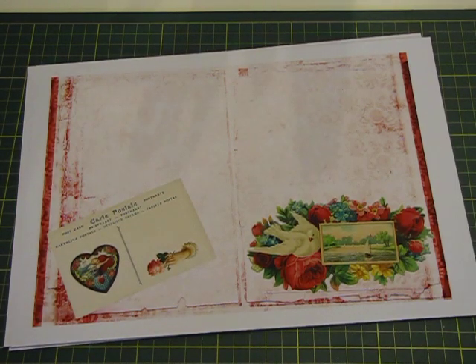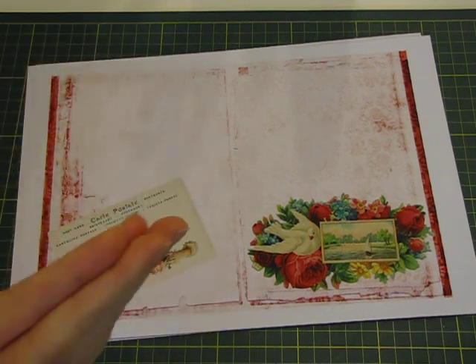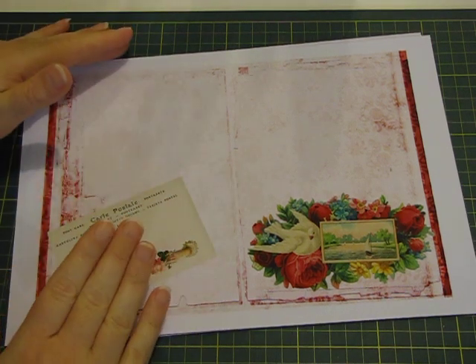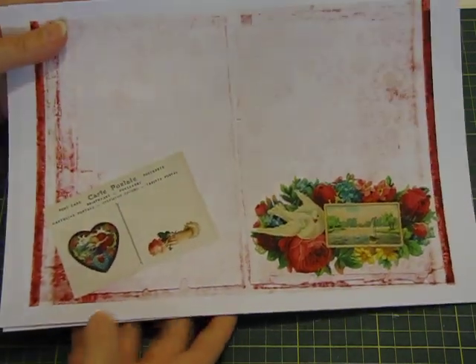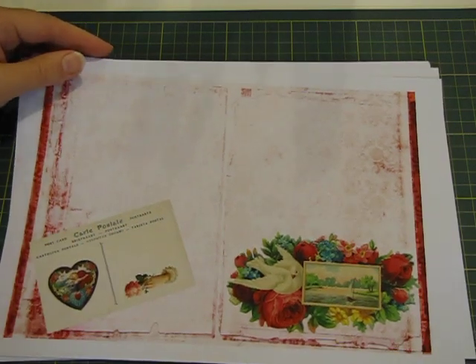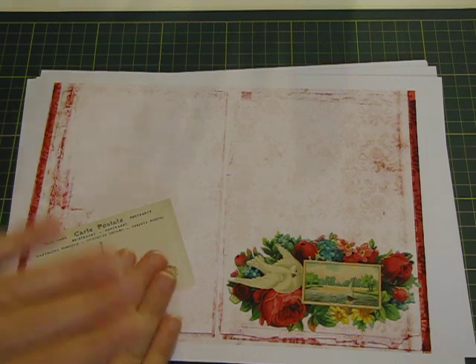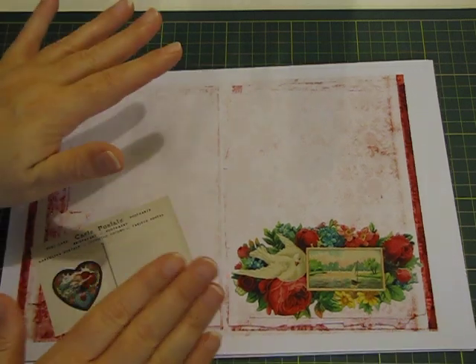Hi everyone, it's Nat here, hope you're all doing well. I'm excited to come on and show you this beautiful kit that Viona at Lavender Blue has put out — it's a romantic Valentine printable journal pages. They're absolutely gorgeous and I wanted to get on, it's quite late, about 11 o'clock, but I'm dying to start hacking into this, so I thought I better show everyone what it looks like first.